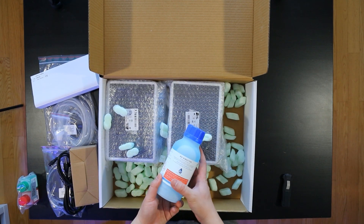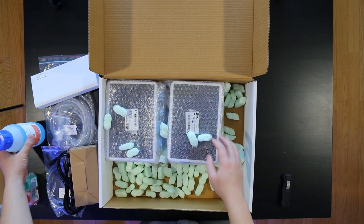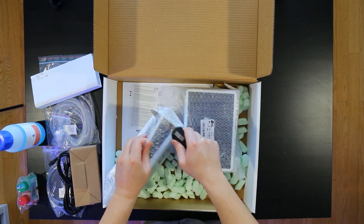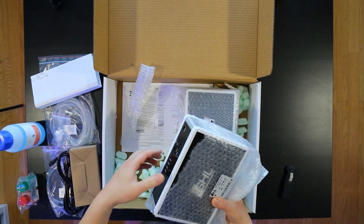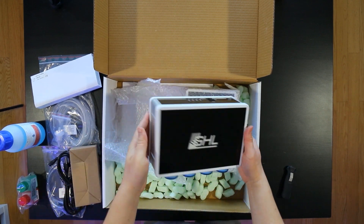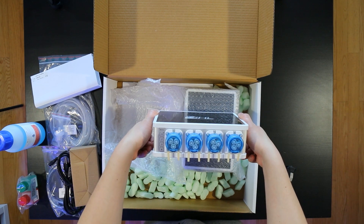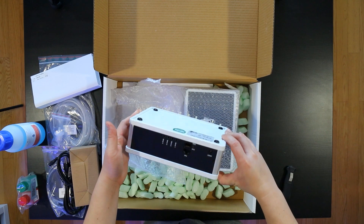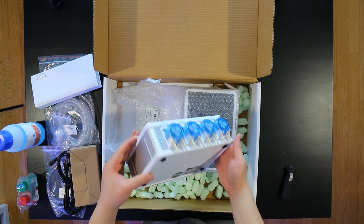And then you got the reagent fluid. And then this is the doser. You can buy these two separately, but I think you get a better deal — there's a small price reduction when you buy them both at the same time. Man, I love these dosers. I already have two on my tank and I have no doubt that this will function fine for the KH director as well.